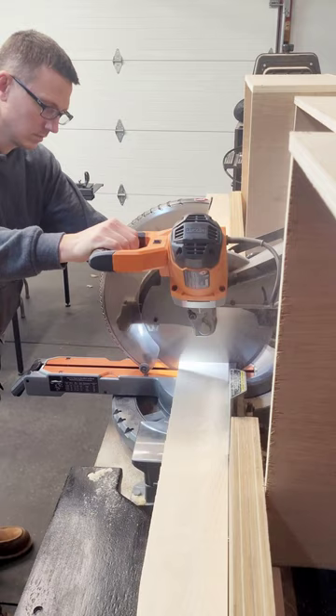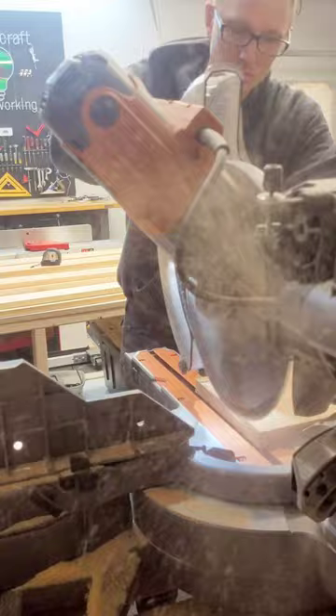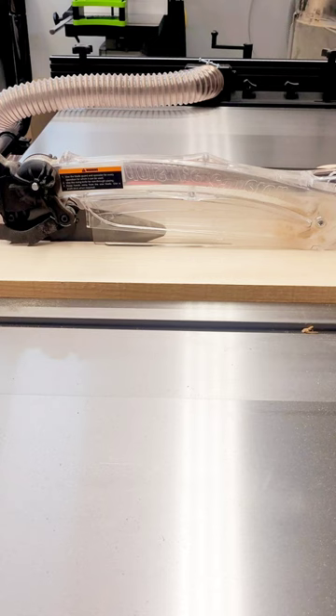First off, I'm going to start with cutting all the strips down to size. I want to make sure I cut all the ends flat as well. I like to cut about a foot and a half longer, just so when I run them through the planer the snipe will be at the end and I'll be able to cut that off.